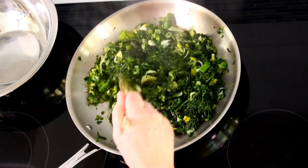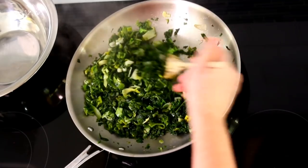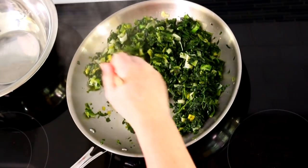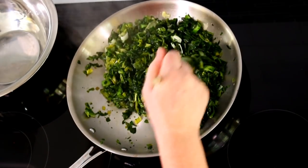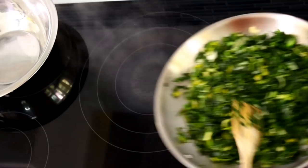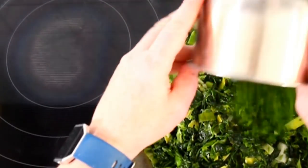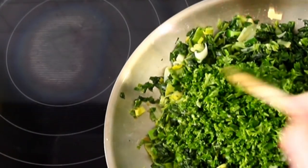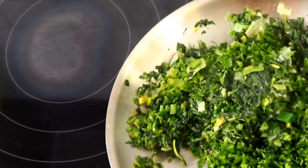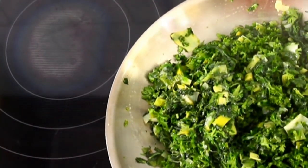I use the time while this is in the pan to prepare the baking pan. There's basically no liquid left — it's all evaporated — so I turn off the heat, take this off, and add the parsley. That is quite green, isn't it? So much green and the scent is just wonderful. When you cook it, you'll know what I mean.